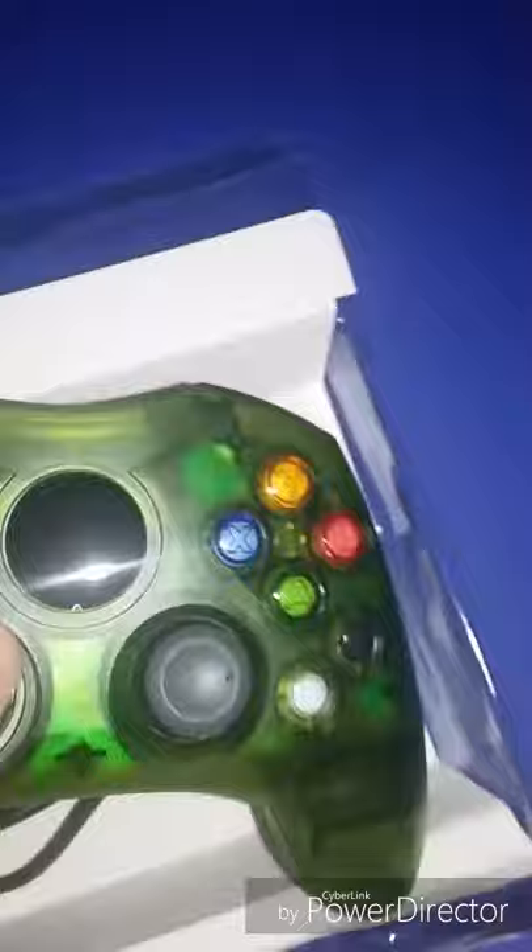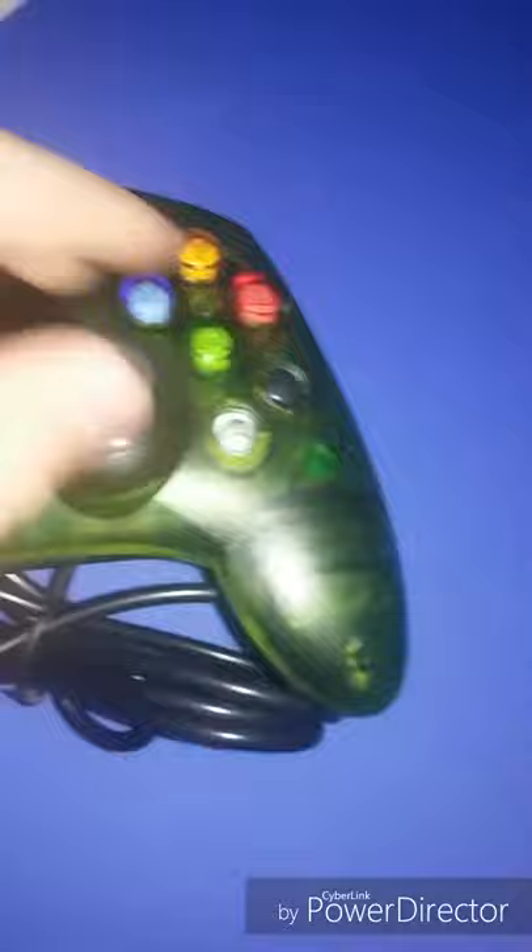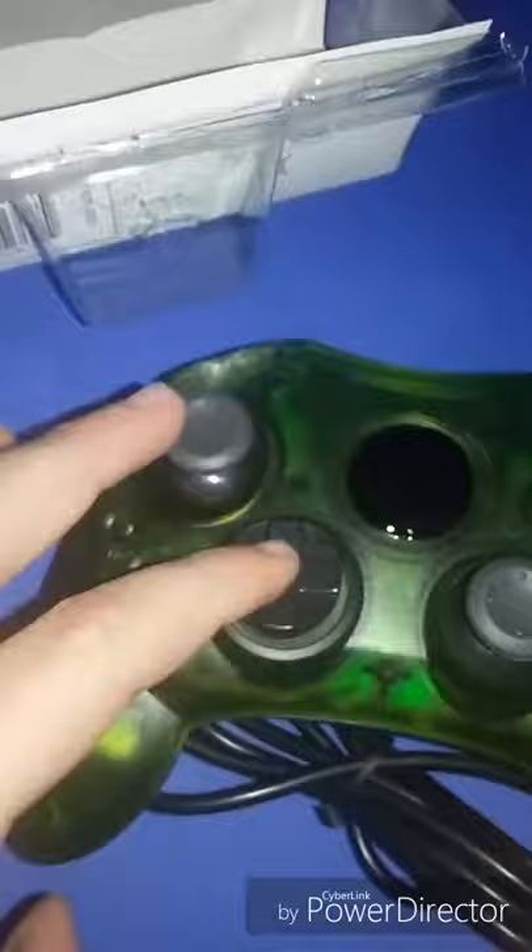The analog sticks are good. The sticks work, buttons work. As you can tell, there is no Xbox logo. Here's the memory card slot, triggers, and the cable. It had no plastic wrap, so I'm pretty sure this has been opened before.